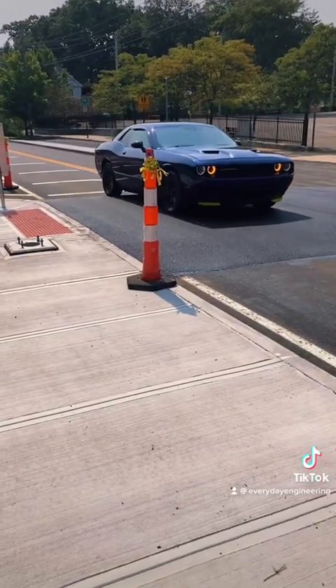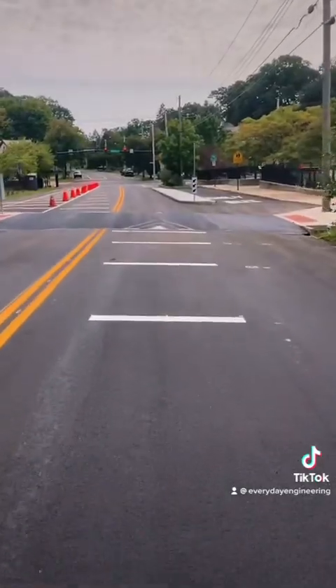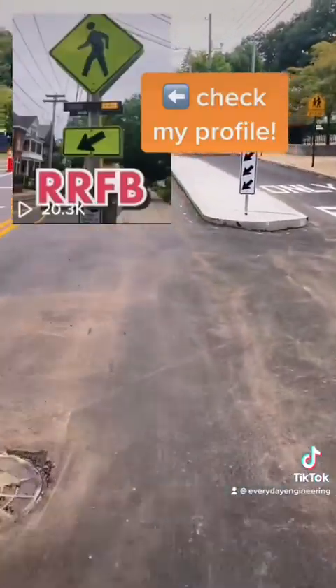Now let's watch it in action. Perfect. All that's left to do is install some pavement markings like the crosswalk itself and some RRFBs, and then this raised crosswalk is done.